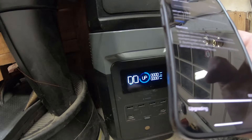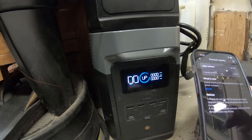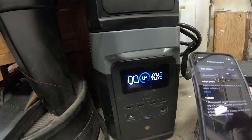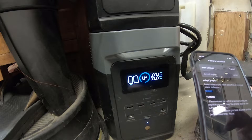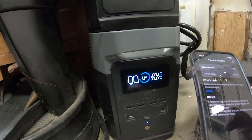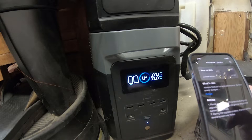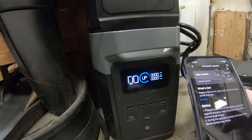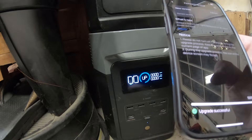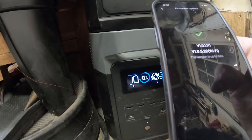We'll see what it does — up to 95% now. We're only drawing 58 watts. The 3D printer should run off of the extra UPS I have in between for at least 10 minutes, so it should be okay. Alright, it's 99%. There's a little click. Okay, now it's done. That's it — update complete.